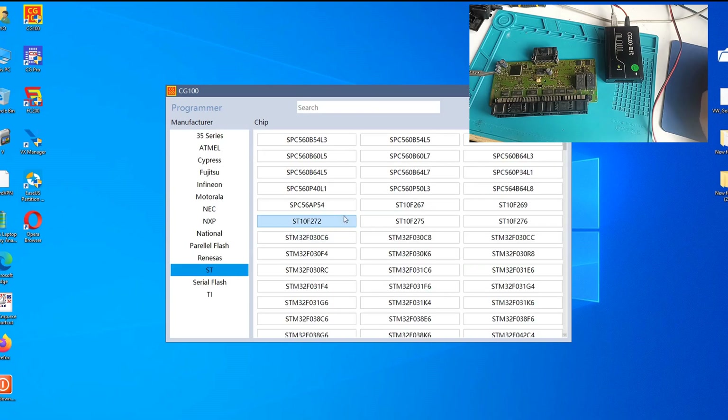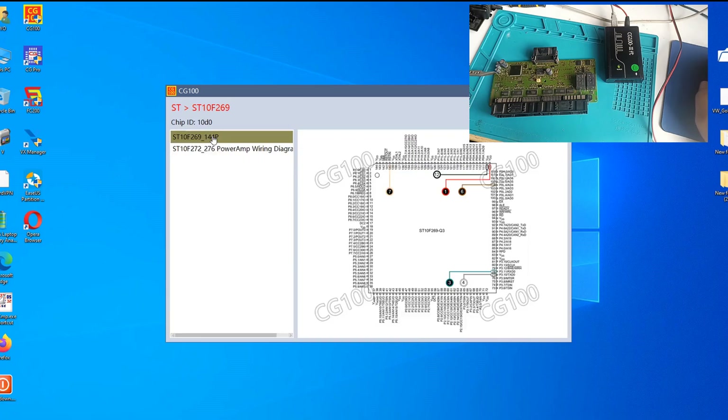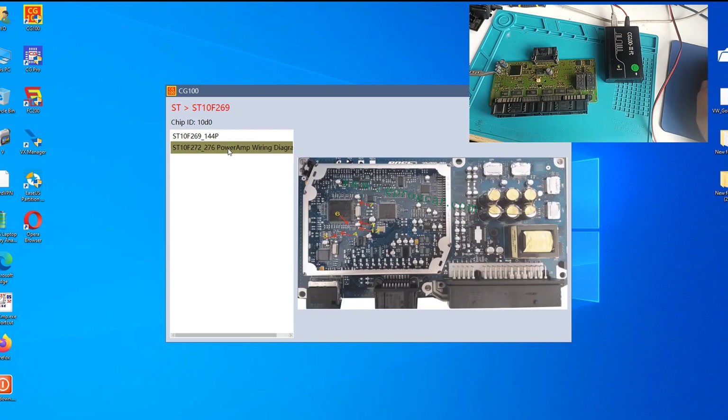And we go to ST — as I said, ST-10 F269. We have the diagrams here. These are the solder point connections, and this is the diagram shown here, but it is definitely not this one. It has nothing to do with this one.